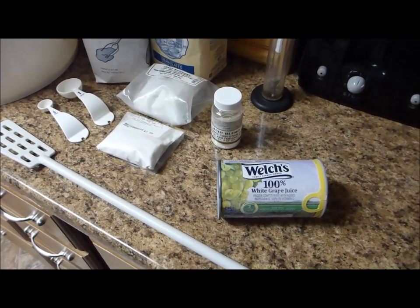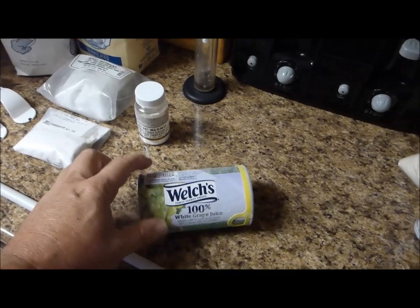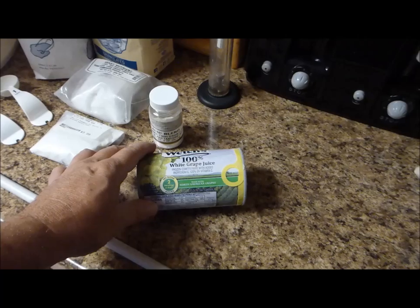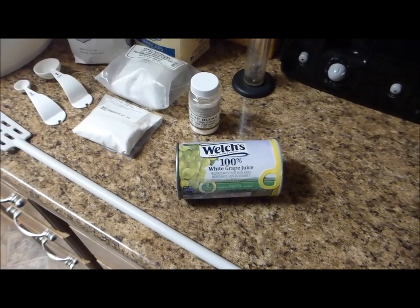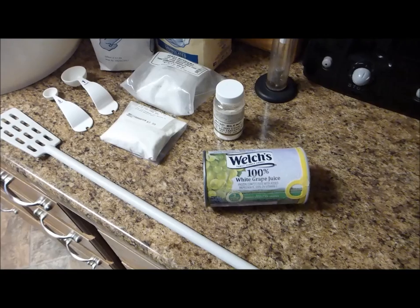I need ten of these cans to ferment and one more at bottling time. I'll ferment ten cans and add one at bottling time to add some flavor and sweetness to the wine.